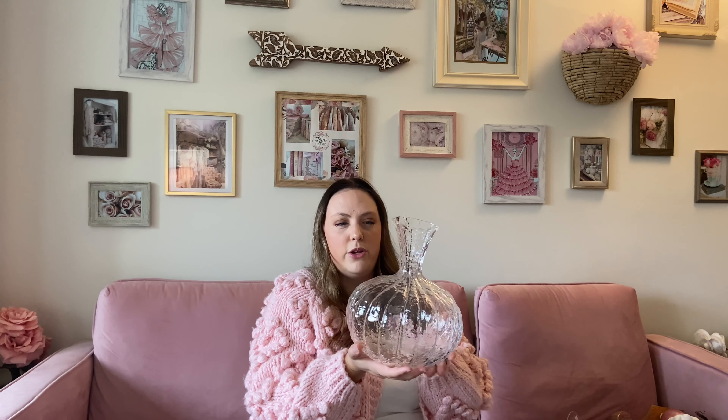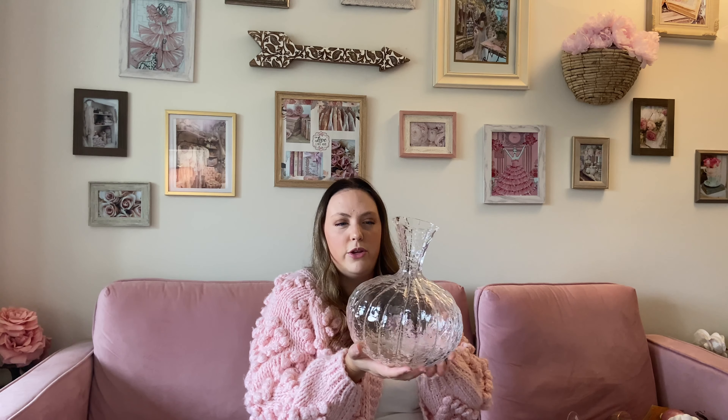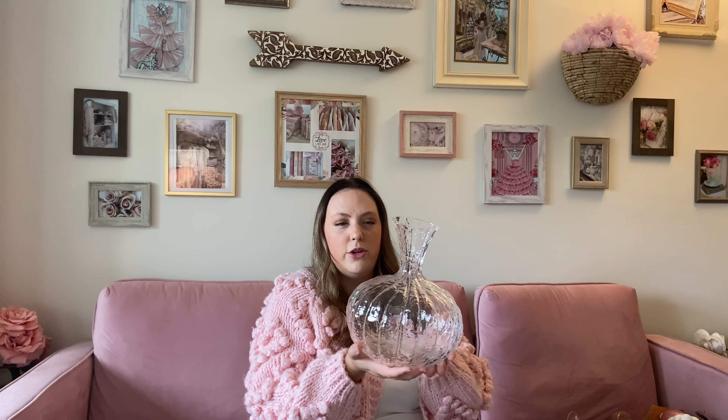Now we're moving into some tabletop decor we're going to be using for tablescapes and my kitchen area. The first item is actually from Anthropologie — me and my husband went there for our anniversary and I'd never been before. It was absolutely amazing. If you guys like a little bit more bohemian, eclectic style, I highly suggest you check it out. I found this amazing vase — it totally reminds me of a pumpkin, the way the shape is at the bottom. I love the texture of the glass and the exaggerated top is so elegant. I'm going to put some fresh blooms in for one of our tablescape designs.